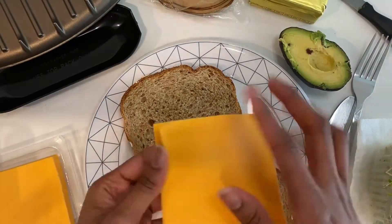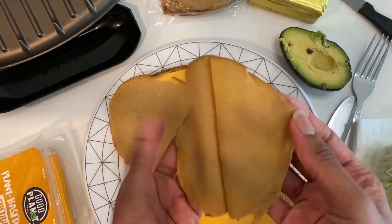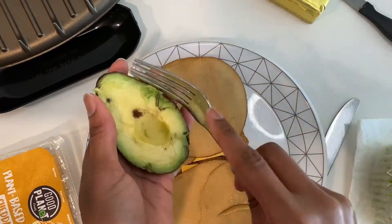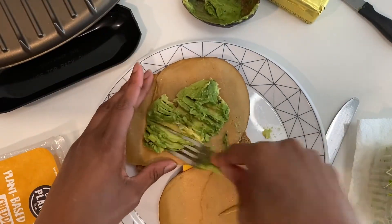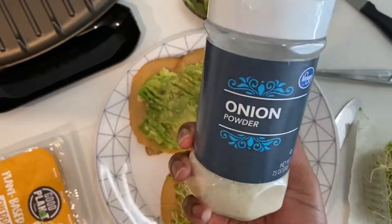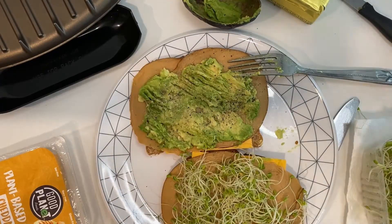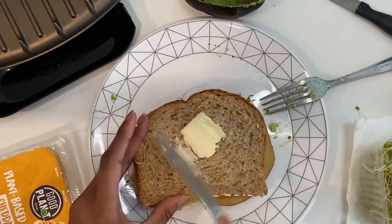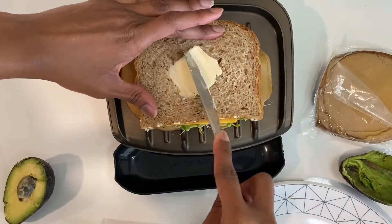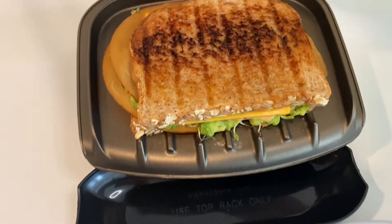We have the cheddar slices and the deli slices — you're gonna see the struggle of trying to separate those. I like to do four slices. Then take half an avocado and smash it, mash it really good on one side, spread it evenly. Add the sprouts on the other side, then season with onion powder, garlic powder, black pepper, and salt — make sure that avocado tastes good! Flip it on, then apply the vegan buttery spread evenly across the top.